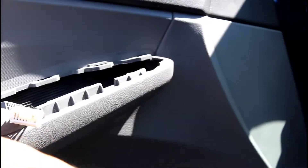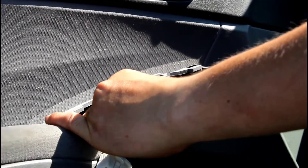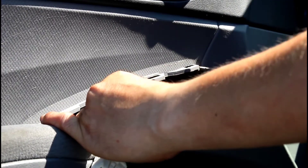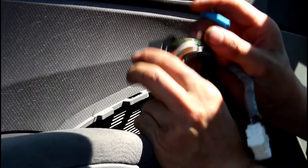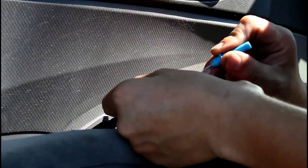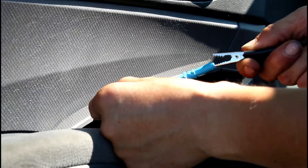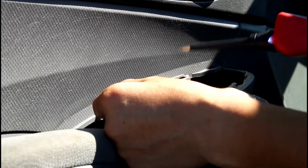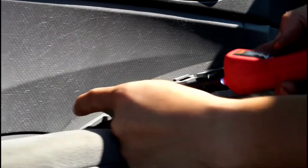Okay, so this is a Honda Civic where the driver side window does not go up or down. When it does move, it forces itself. The green and yellow wires are the power source to that window motor and regulator. You can see it doesn't go up at all or down.